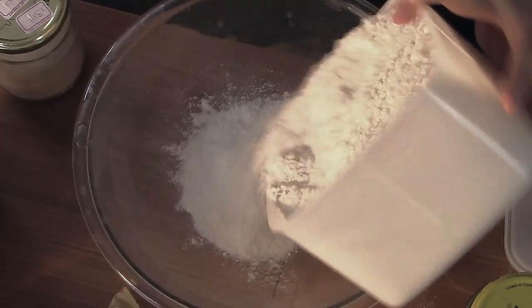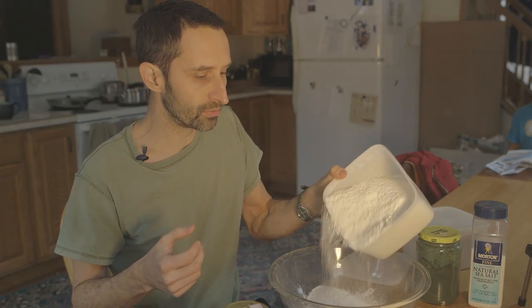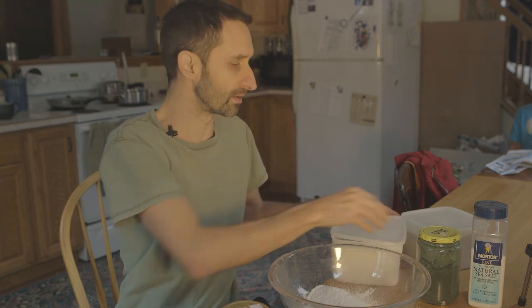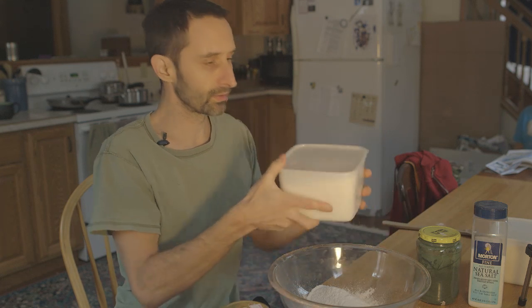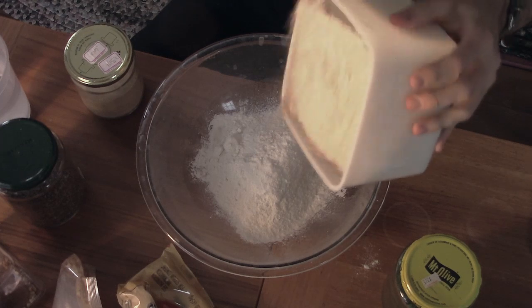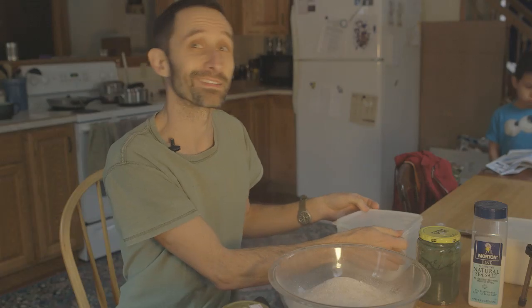I'm not sure how much is going in — I'm going to pour in about that much. I want to make enough dough for two pizzas and a little mini bread that River usually likes to make. Now I've got another container full of wheat flour. They say you need to be very precise when you're baking because baking is a science — baking is chemistry and you have to be precise about how much of any ingredient you put in because all the ingredients have to work with each other.